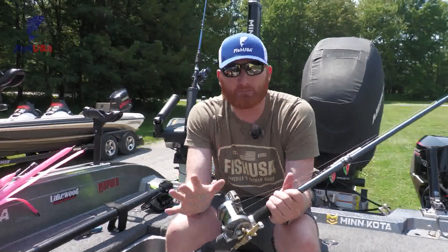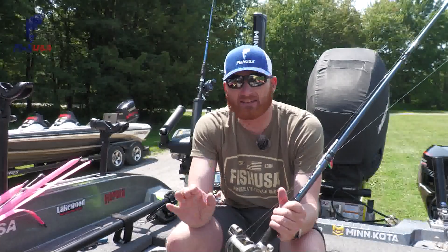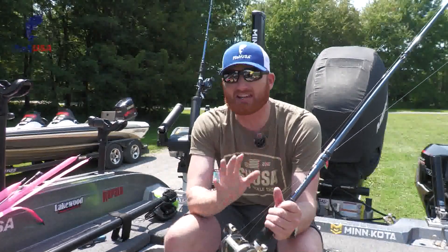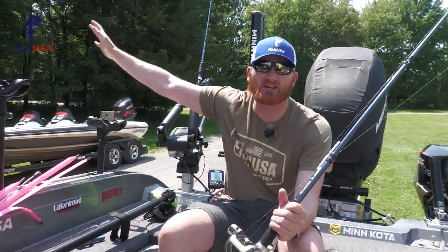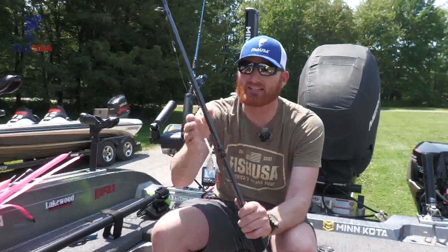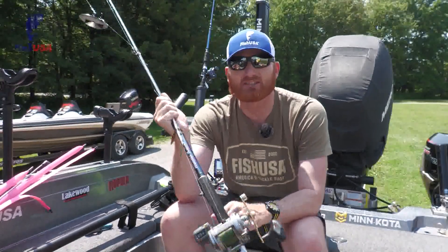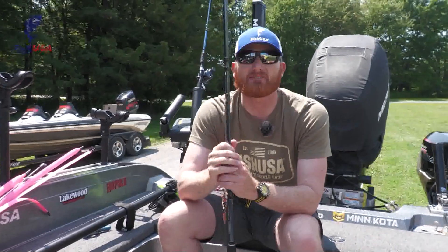There are a lot of different moving parts with the Dipsy Diver, but don't get overwhelmed. It's a really easy way to fish deep and get there, and circle back on fish. It's a lot easier than planer boards spanning hundreds of feet — you can turn quickly on fish and it's not expensive to get into. So if you're fishing walleyes, salmon, steelhead, or whatever it is — summertime especially — Dipsy Divers will help you get there and get fish on.